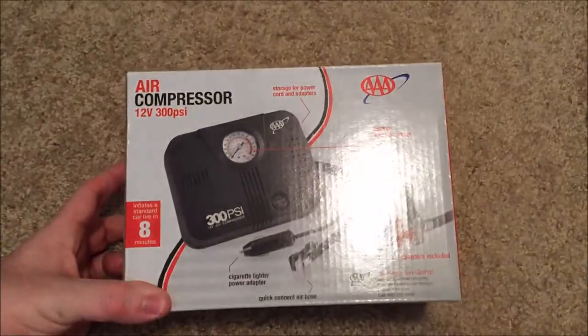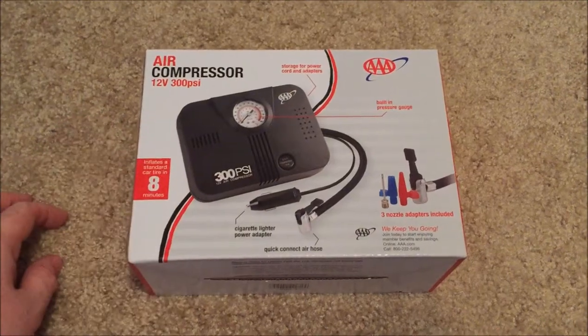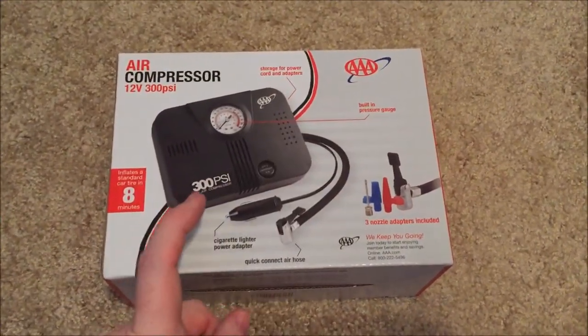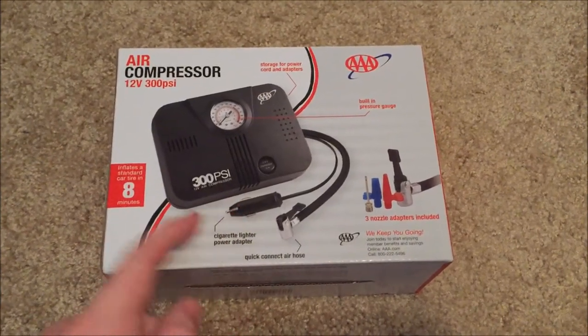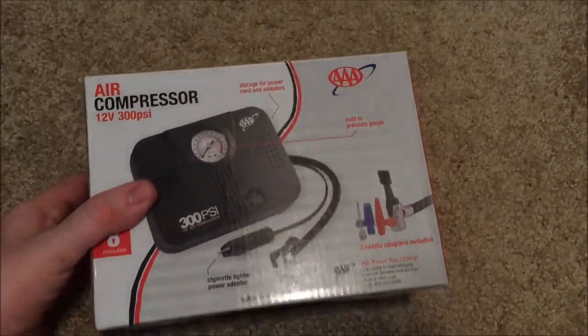I got this pump off Amazon. It's an air compressor — recommended by AAA. It's got a cigarette lighter power adapter so you can plug it into your car and pump up your tires that way. So we're going to unbox this thing.